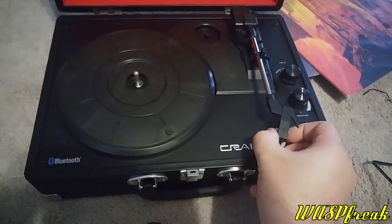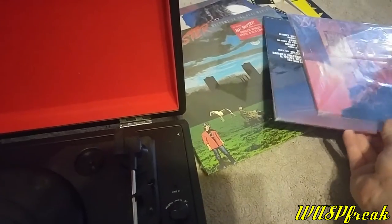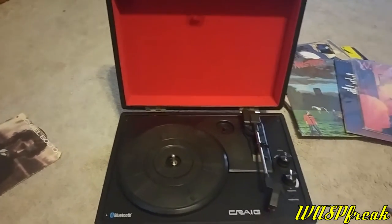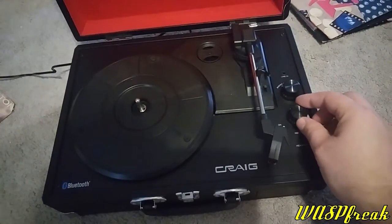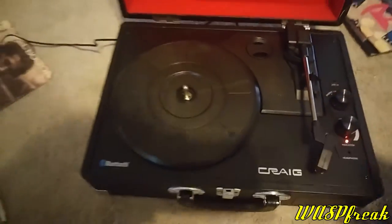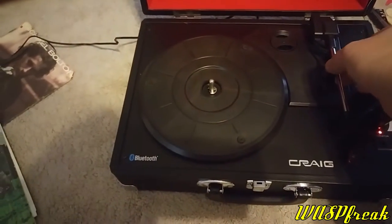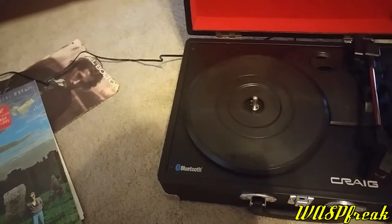Let's go ahead and remove the stylus cover. I've got a few records here, so let's hook this thing up and try playing some records. The volume knob turns the turntable on and you can select between phonograph, line-in, or Bluetooth. An interesting feature is that the turntable will not actually start until you unclip the tone arm and then actually move it to the side.